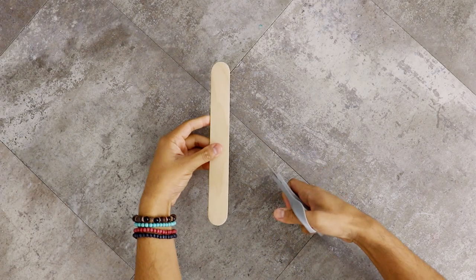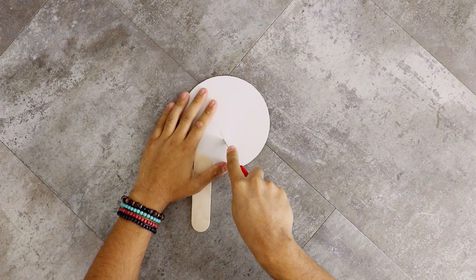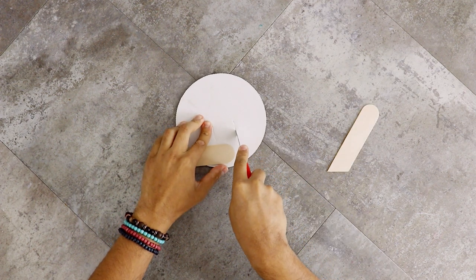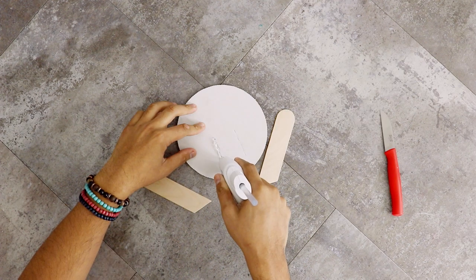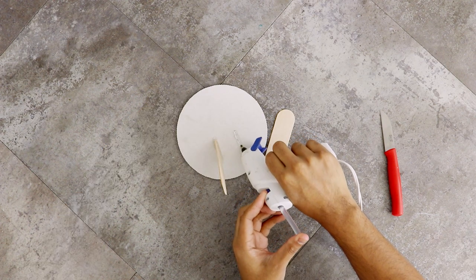Now the first thing I'm going to create is my stabilizing structure, and this is just to keep the head from sliding off the body. The first thing I did was cut a large arts and crafts stick in half at a diagonal, and then I just cut two slits into a six inch cake board and hot glue gunned my arts and crafts sticks into those slits.